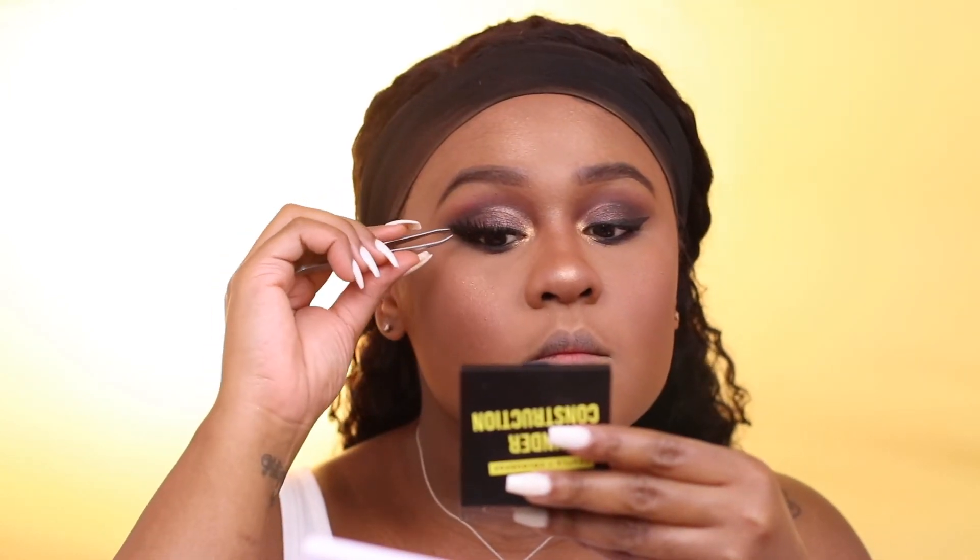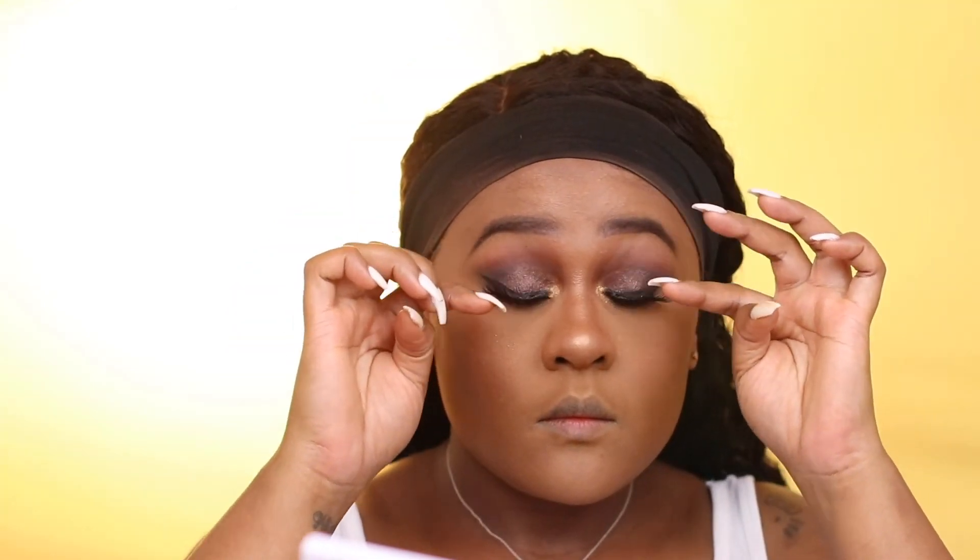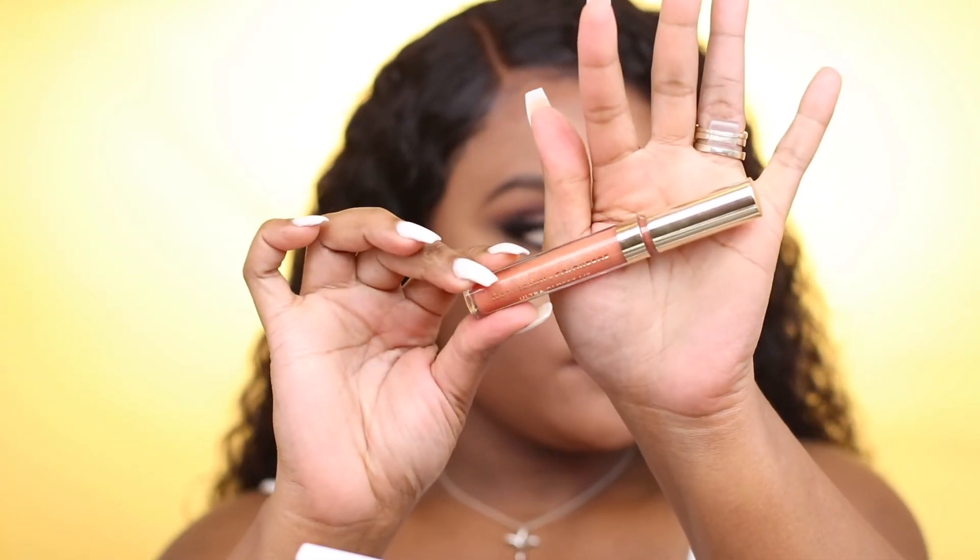I'm taking some wispy lashes I purchased from the beauty supply store. To line my lip area, I'm using ColourPop BFF3. For lipstick, I'm using Quickie, which is a peachy nude lipstick. For lip gloss, I'm using the Olivia x ColourPop collection — I believe it's called Glass Lip. Then I'm going back over and re-lining my lip area with BFF4.